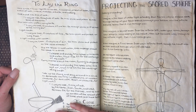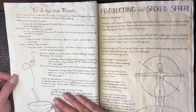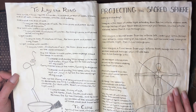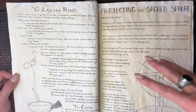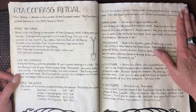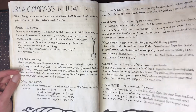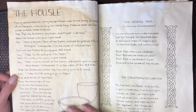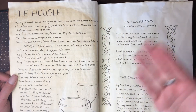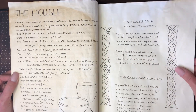Then we get into laying the ring, which is a sort of quick circle casting — projecting a sacred sphere, more about doing it in three dimensions. Then there's an actual laying the compass ritual that I follow quite regularly, and then the whoozle, which is like a sacrificial meal that I do as part of ritual when I do the full compass. So there's the ritual and then the two songs or chants that go with it.